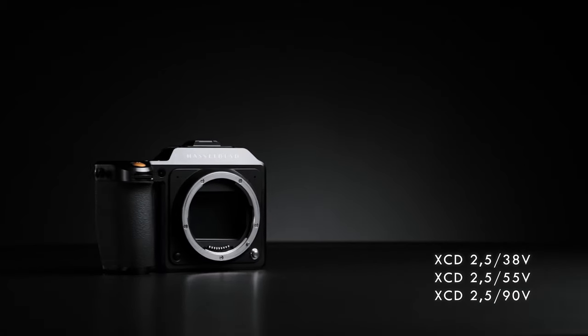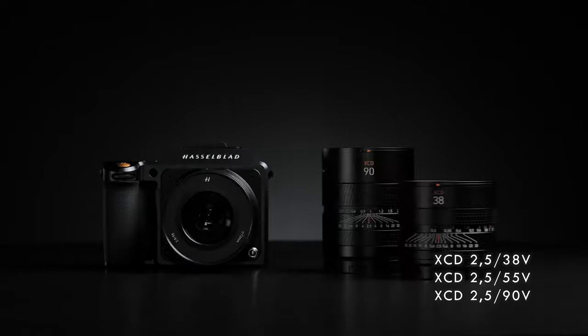Today's spotlight is going to be on the XCD lenses for use with the X-series cameras, and in particular three new lenses that we've added to the range: an XCD38, an XCD55, and an XCD90. They look a little bit different to the existing lenses in the range, so tell us a little bit more about the differences.